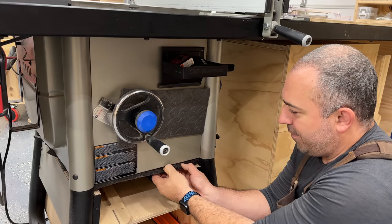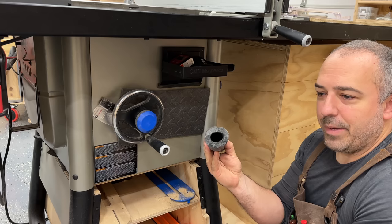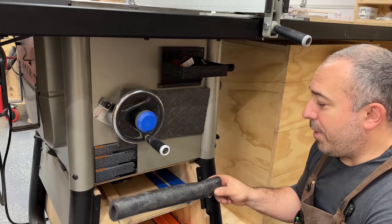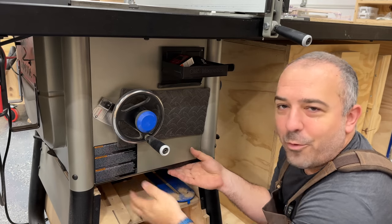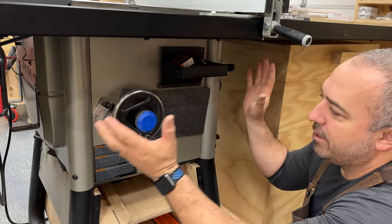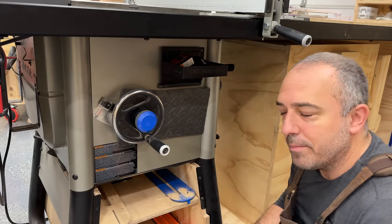I also got some of the super cheap foam used for keeping pipes from freezing — pipe wrap insulation — about a dollar or two for an eight-foot piece. It's very flexible and great for filling spaces that would be too complicated to fill with wood. All around the saw I've taken this foam at the tops, bottoms, and anywhere I had a gap in the cube I'm collecting dust from, and filled those gaps to maximize suction inside the enclosure.